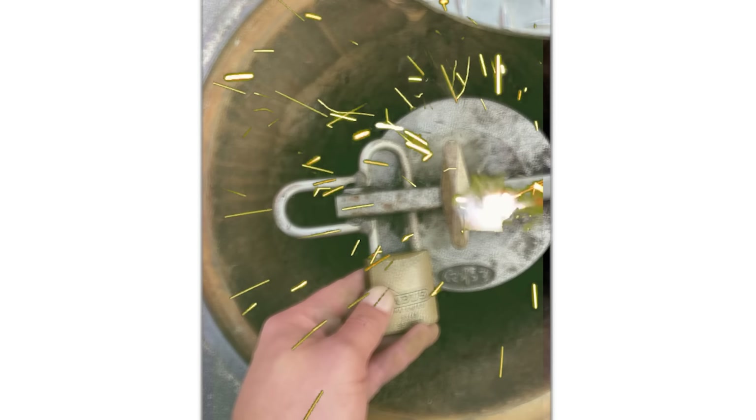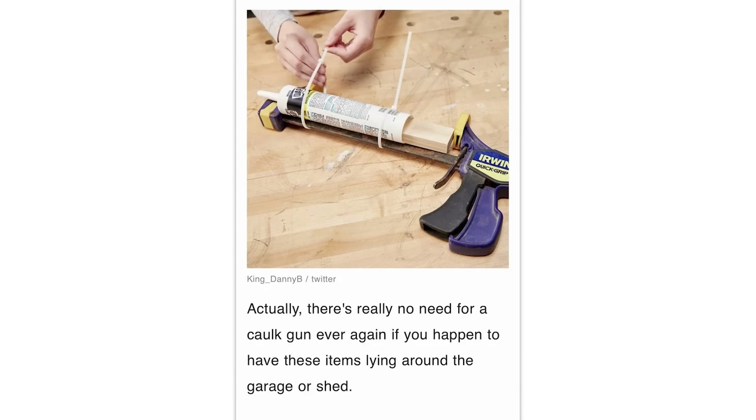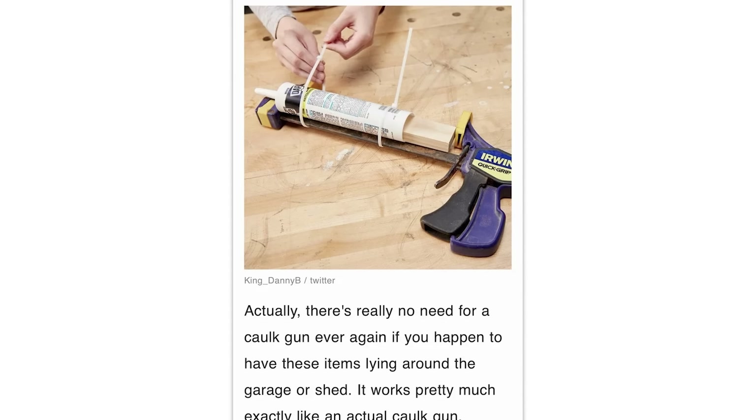Yeah, that'll work. I had an emergency need for a dry sock. I've done stuff like this, and I actually caught my pants on fire while it started smoking. There's really no need for a caulk gun ever again if you happen to have these items laying around the garage or shed — it works pretty much exactly like an actual caulk gun.